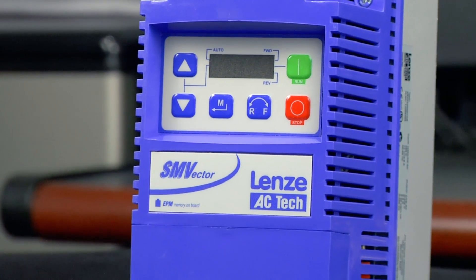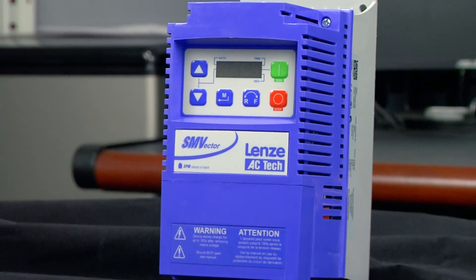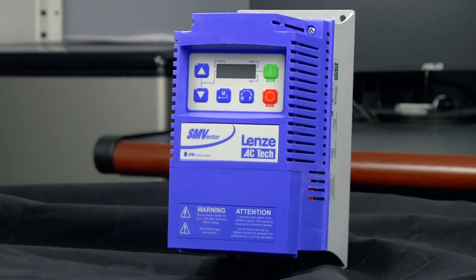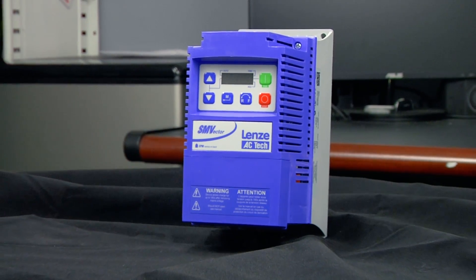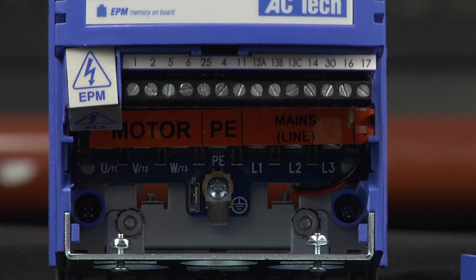The SMV variable frequency drive comes in two separate types. The NEMA 1 enclosure is water drip and dust resistant, and there's also a NEMA 4X enclosure which is dust tight and wash down duty. The wash down version of the drive even has an optional integrated disconnect.